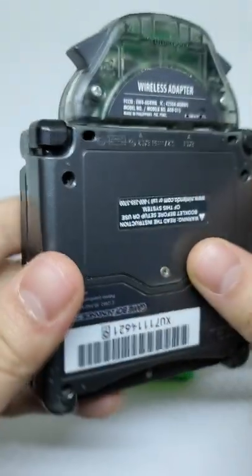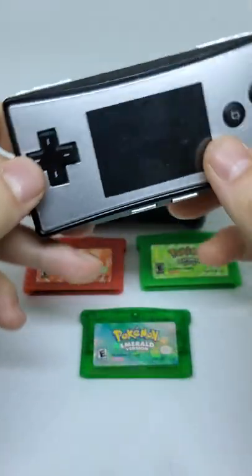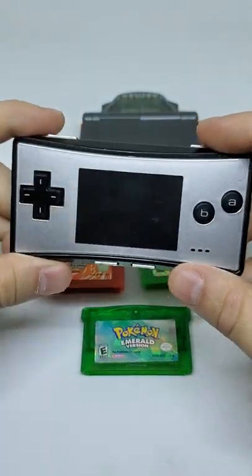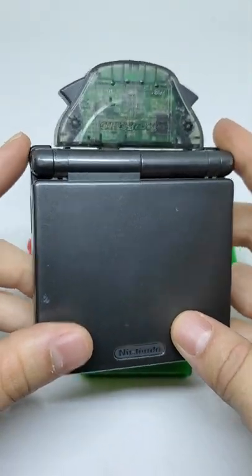It fits on the SP as well, which I got here, but it did not fit on the micro as it had a different setup. However, the micro had its own wireless adapter, which I always found quite funny. Let me know down in the comments if you remember using this thing and what games you used it for.